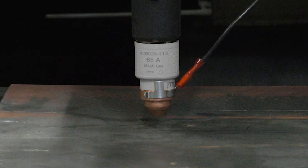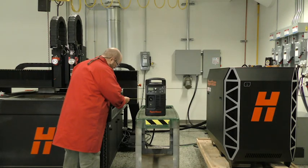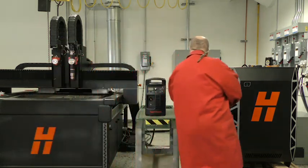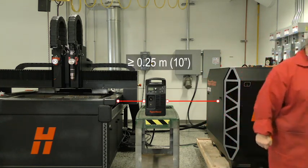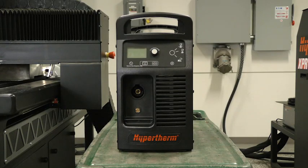Either cartridge can be used with the new clip-on style ohmic clip for contact sense cutting. Once your cutting machine has been installed and tested, begin by determining the proper location for the power supply for electrical power and clearances. Make sure the system has at least 0.25 meter, 10 inches of space around the power supply for proper ventilation. Also, to avoid toppling, do not set the power supply on an incline greater than 10 degrees.